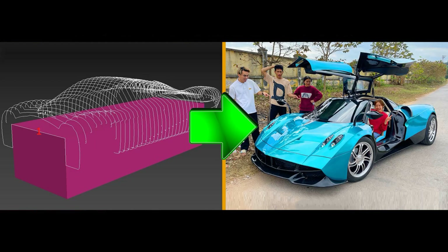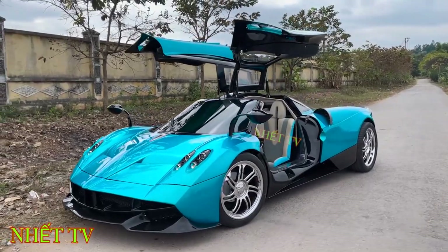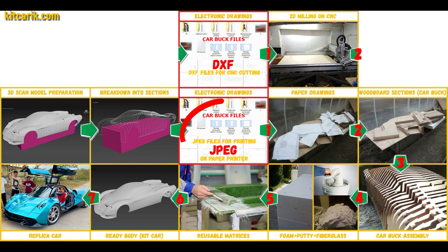Hi guys! In this video I will show you how to make a Pagani Huayra, like this guy did. This is a complete detailed step-by-step tutorial on how to make a Pagani Huayra replica car kit car. We have digital car buck files of the desired car.